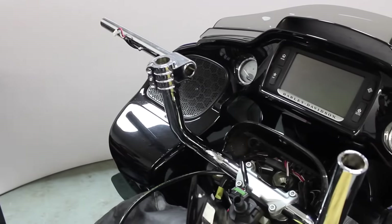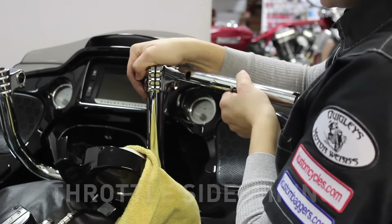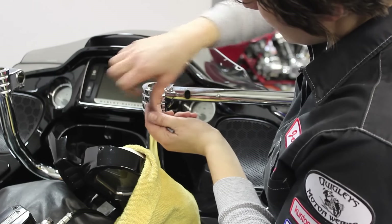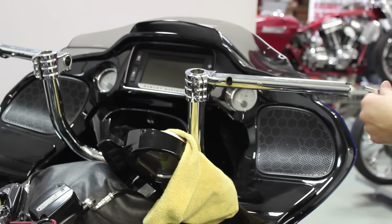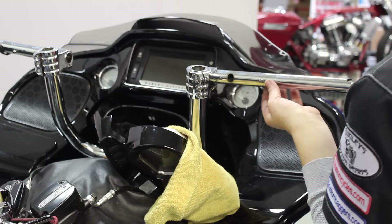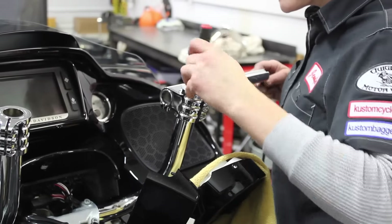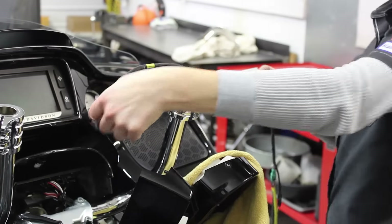Now we're going to repeat that for the right side, and that one's a little bit trickier because of the throttle sensor, but we'll show you how to do it. I'm going to slide this one onto the handlebar and hold it in place with one of the screws. Make sure you get your wiring holes lined up. First I'm going to thread the throttle wires through the handlebar and make the corner and pull the wires out of the top like I did on the other side. Then I'll get the switch housing wires through.